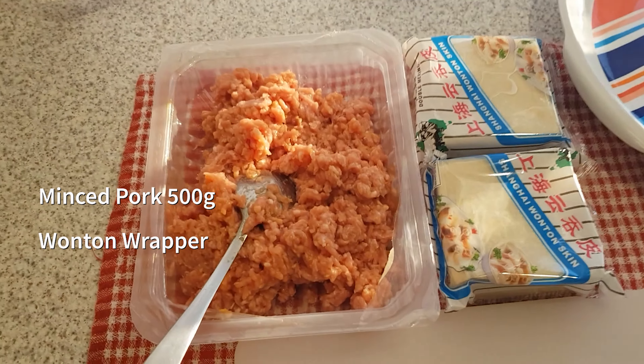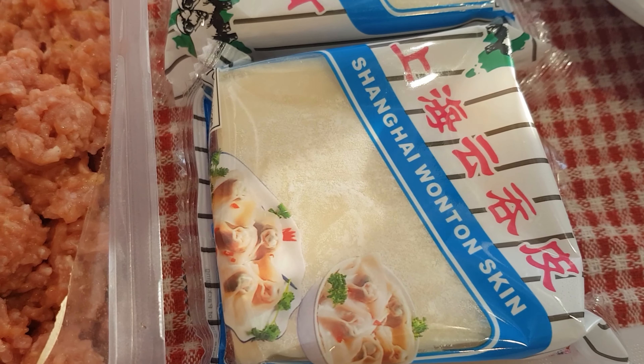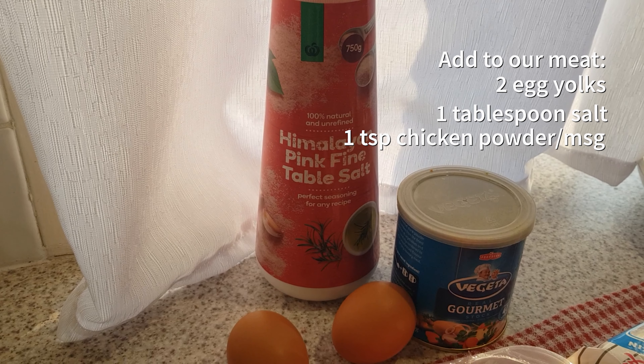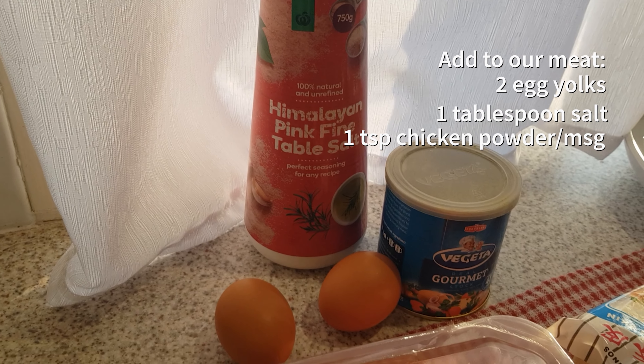To our pork filling we have to add two egg yolks, one tablespoon of salt, and one teaspoon of chicken powder or MSG.